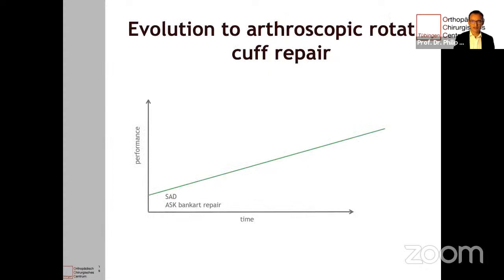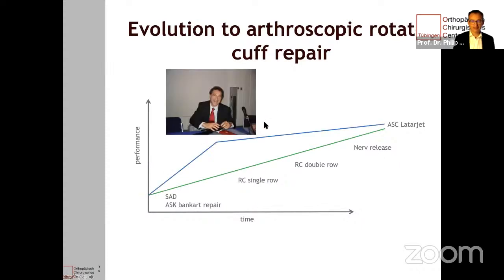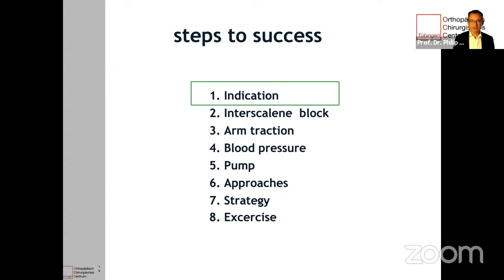The evolution of arthroscopic rotator cuff repair is that you usually start with subacromial decompressions and arthroscopic Bankart repairs, then proceed to single-row rotator cuff repairs, then double-row with nerve release, and the highest level might be an arthroscopic Latarjet procedure. As you can see, the learning curve is pretty shallow. I had the pleasure to work with Laurent Lafosse in Nancy, France and do a fellowship — learning from this expert helped me a lot to improve my learning curve.